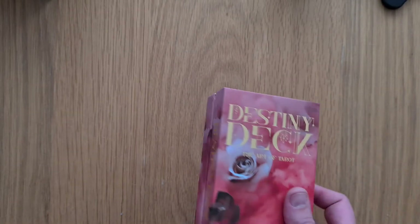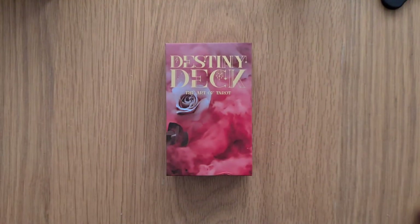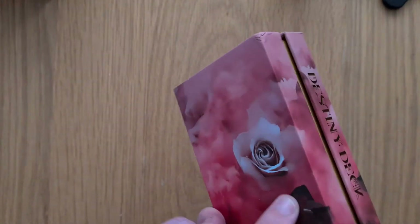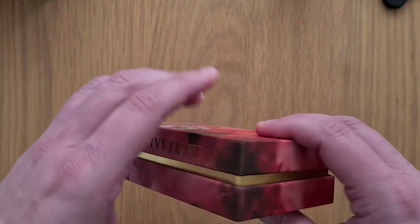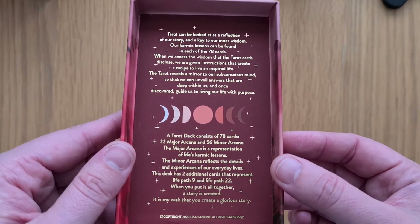It came in a jiffy bag, so that doesn't surprise me that it's been damaged — a jiffy bag doesn't stop this kind of damage. Destiny Deck: The Art of Tarot. It's been damaged on the bottom as well, and that's been in the bubble wrap. I kind of like the font and the foiling on the front, the art with the smoky rose design by lisasantine.com. The gilded foiling on the writing is lovely, polished design — clean, not too much fuss.